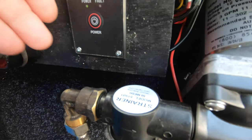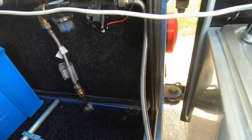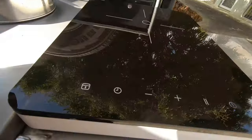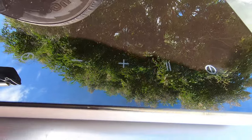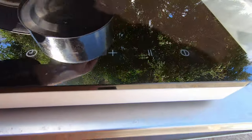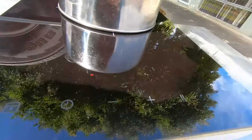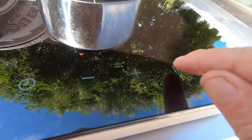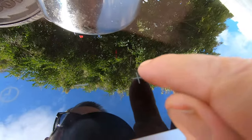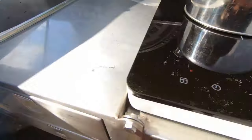Turn the cooker on. It's got a child lock on, so we'll take the child lock off. We've got to put this on, then we go to seven — that should be 1500 watts.